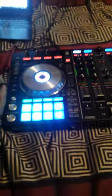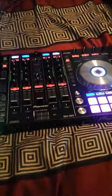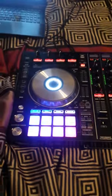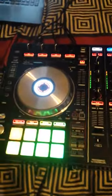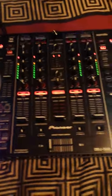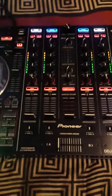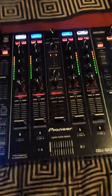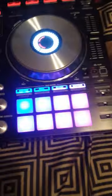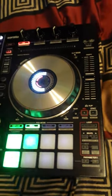That's right, y'all — I got the Pioneer DDJ-SX2! This is a bad boy right here. Look how beautiful and how colorful it is — four deck DJ controller with mixer. Man, this thing is the bomb. I've been playing with it all night.